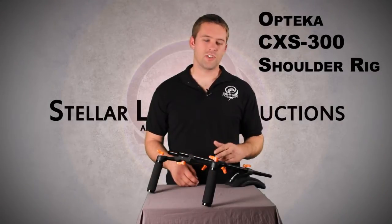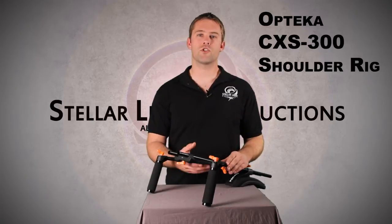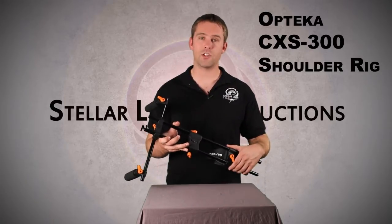Hi, I'm Philip with Stellar Lens Productions, and today we're going to be taking a quick look at the Optica CXS300 shoulder rig for your DSLR or regular HD camera.